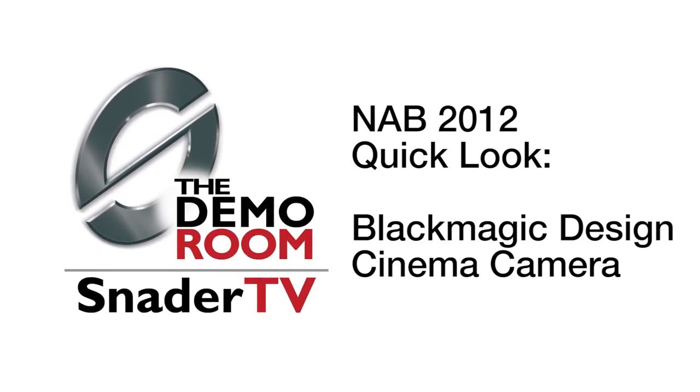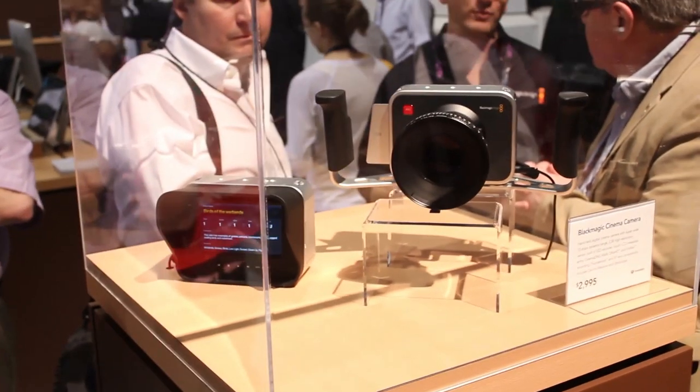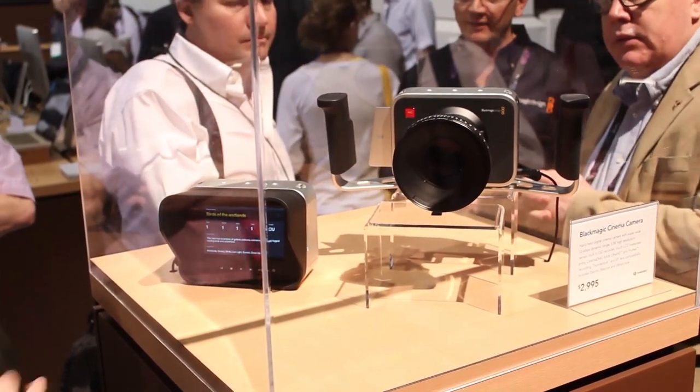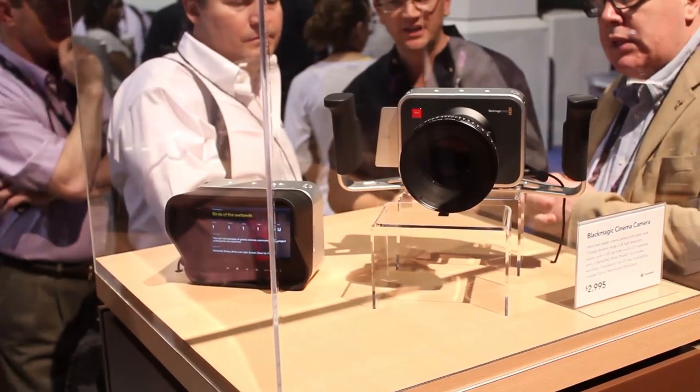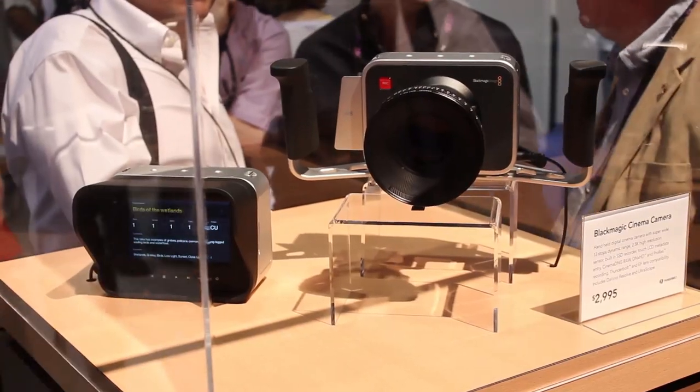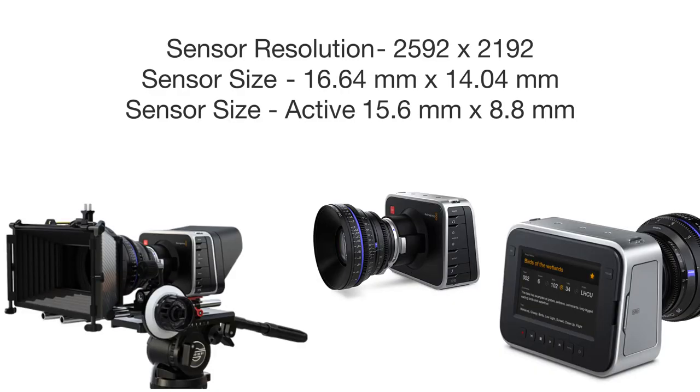Blackmagic Design created a huge buzz at the NAB show this week with the announcement of the new cinema camera. Designed for inexpensive cinema creation, this camera has a 2.5K sensor and records 2.5K images in RAW and 1080p to ProRes and DNxHD. Utilizing an EF lens mount, the camera delivers DSLR cinema shooting flexibility with low cost and lightweight.